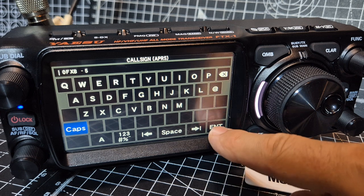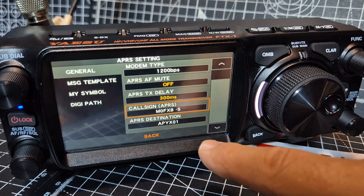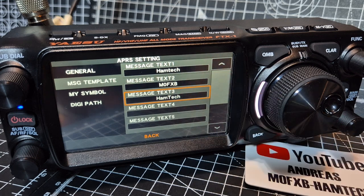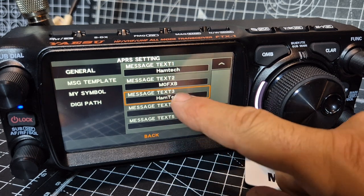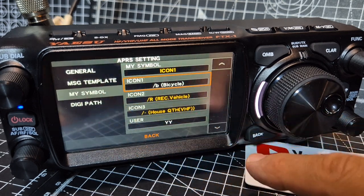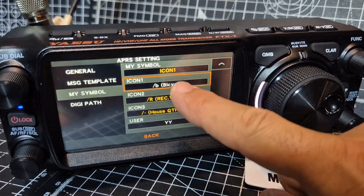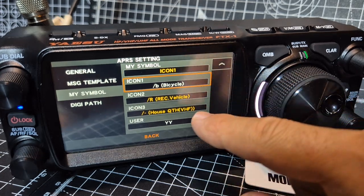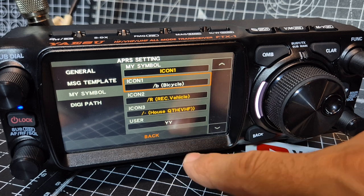M0FXB-5, which you can see there. If we go to the message template, we've got some preset messages we've added. You just tap it and type — the keyboard works really well. You can choose your symbol here; I've put a bicycle, it just says icon 1 there.